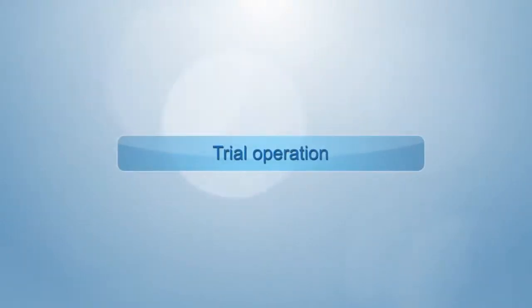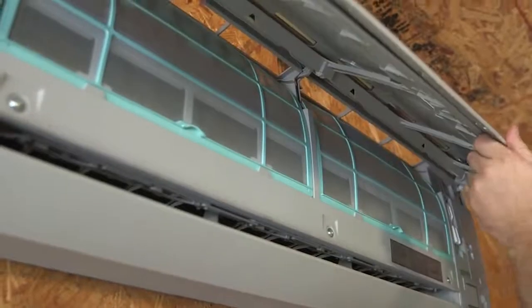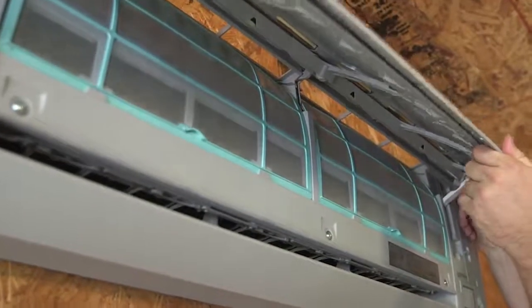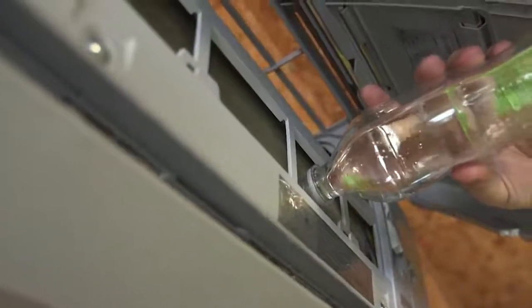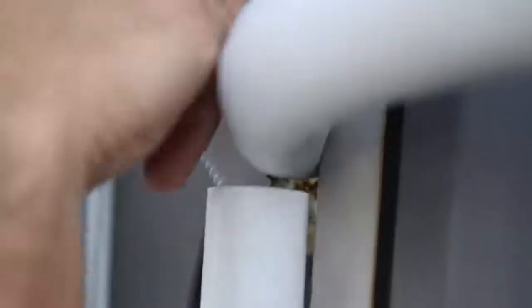Trial operation. Open the panel and remove the filter. Pour water slowly through the upper part of the evaporator to check whether the drainage is smooth. After it is ensured that water flows through the drain pipe smoothly, the drain pipe should be inserted into the outside drain pipeline.